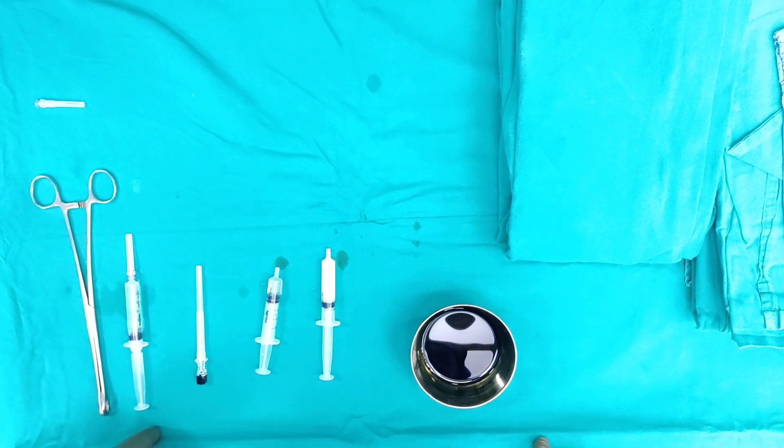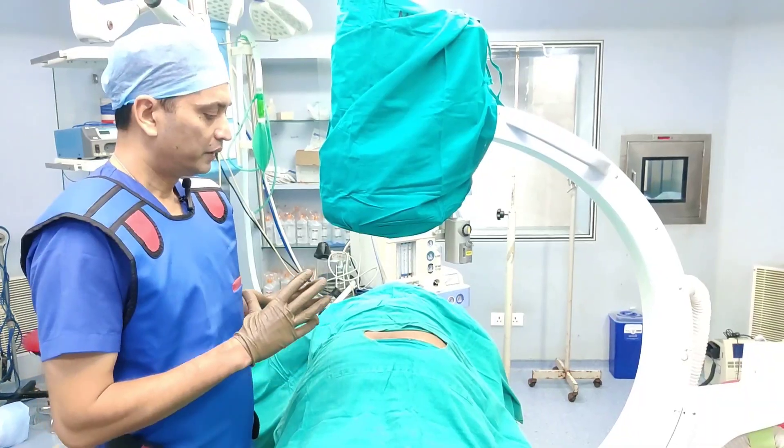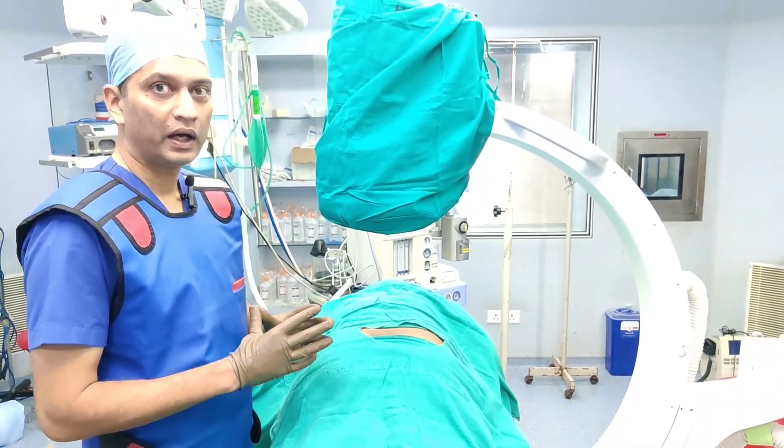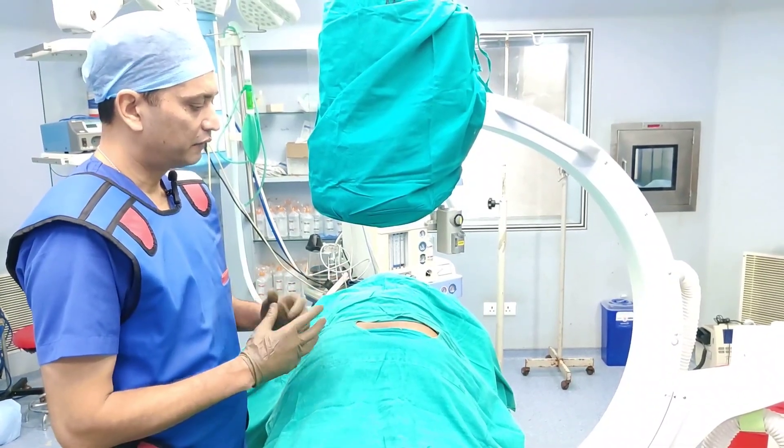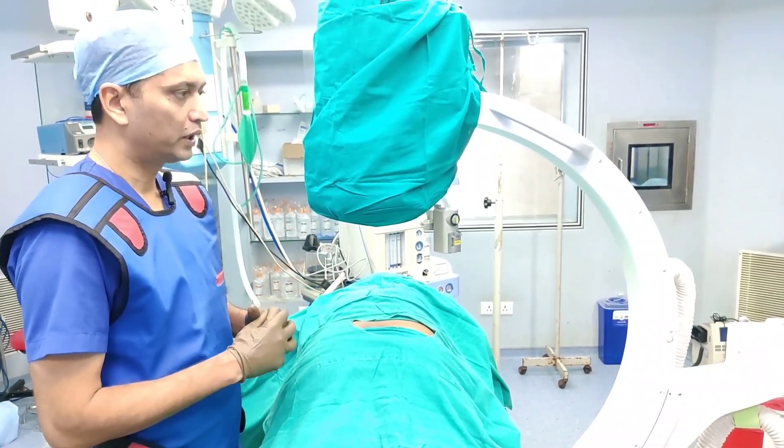The next step is to show you the radiology of the sacroiliac joint — what to localize and where to put the injection. When doing this injection you need to look at two views. The first is with your C-arm in neutral position; I'll take a shot and show you how it looks.